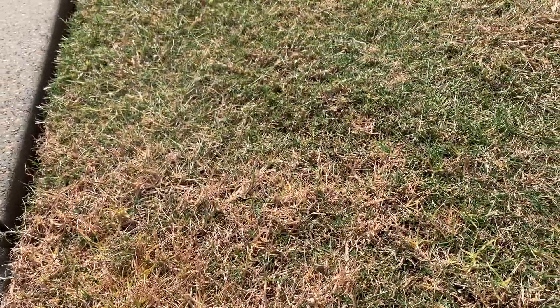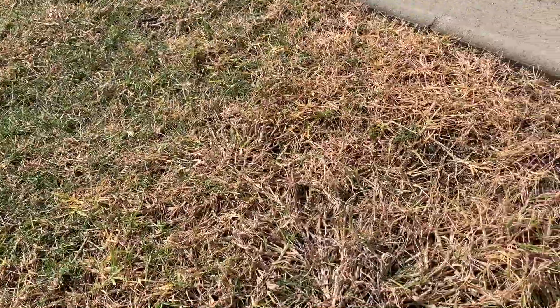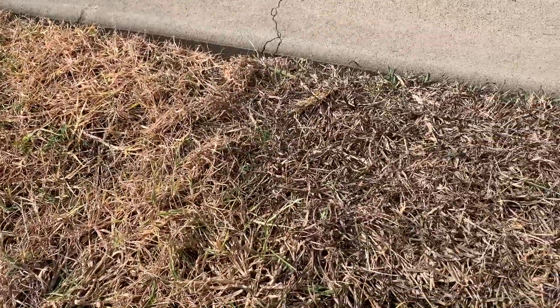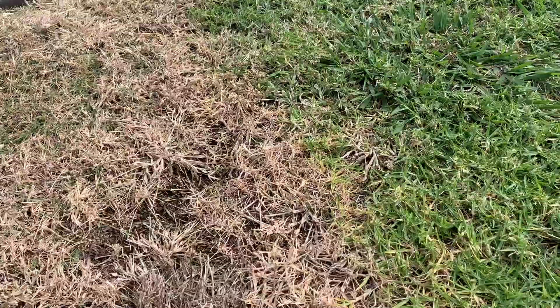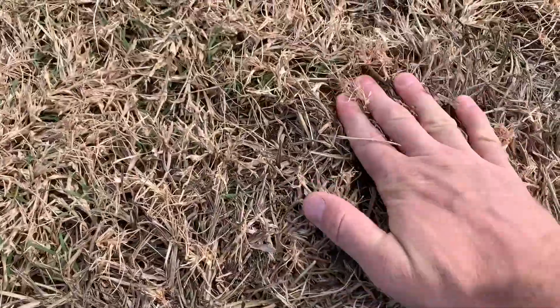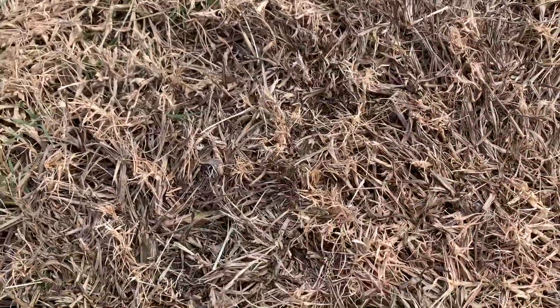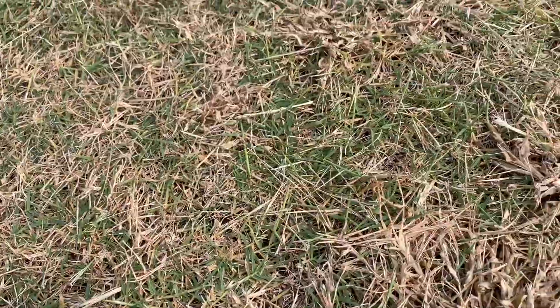Again, when you filter back across the couch it's starting to green up. We'll wander down — still got healthy-looking paspalum and healthy-looking kikuyu — then you come across where the spray was and all your paspalum's gone. Once again the couch has suffered a little bit but it's still green.